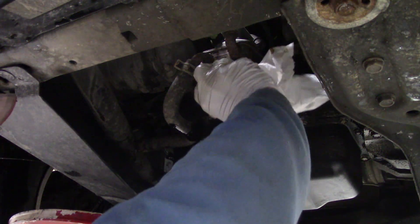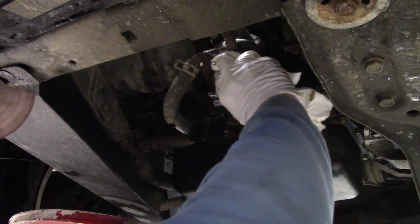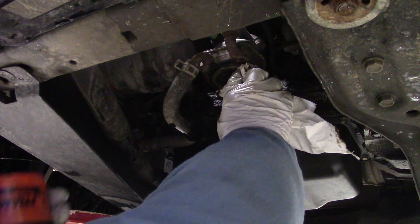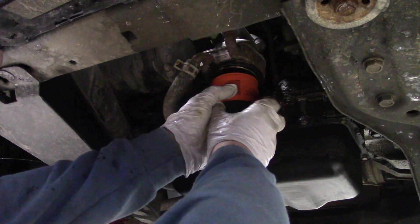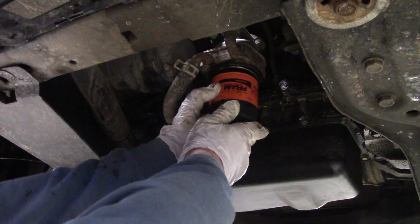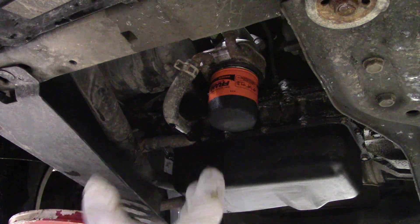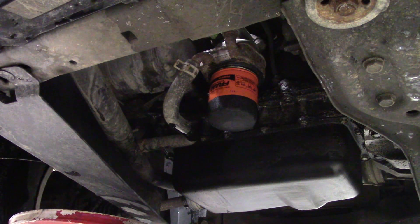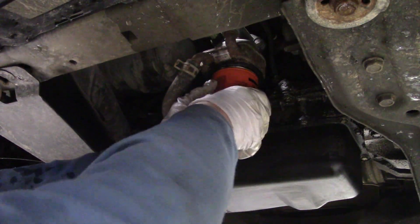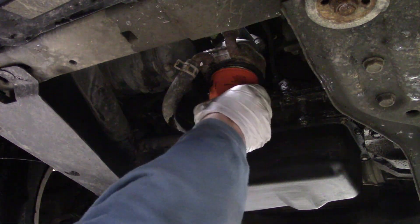We're down to the last of the oil. What I like to do is take a clean rag and clean the mating surface where the seal on the oil filter seats — you don't want any grit or dirt or particles in there. I've also added a little bit of oil on the top of the filter where the rubber seal is; that helps it seal up there. I'm going to install the oil filter. Fram recommends that you go three-quarters of a turn to a full turn once it's snug. I can do that with just my hands.